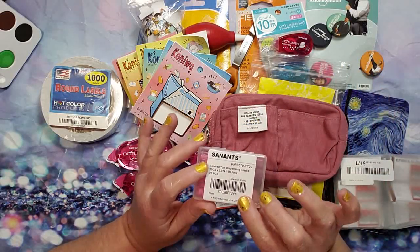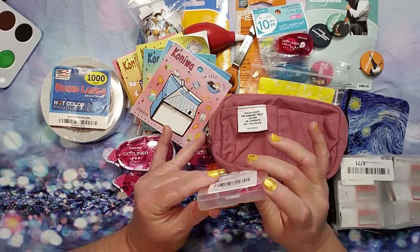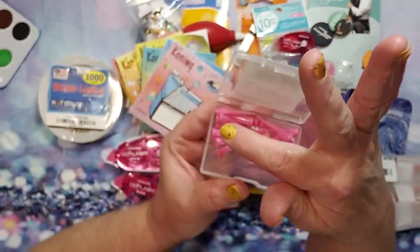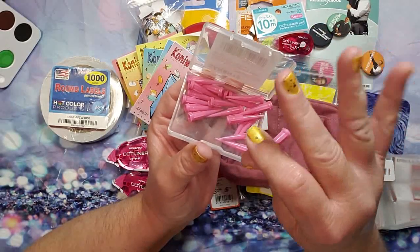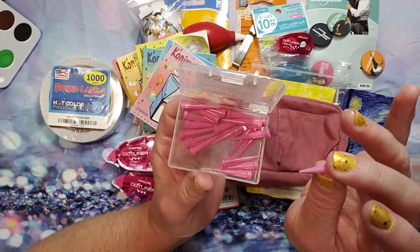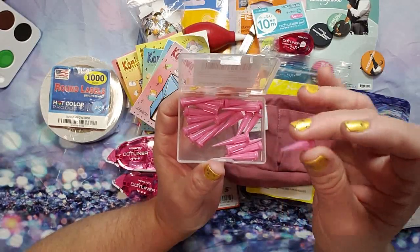Next up I have these — the Santis tapered tip dispensing needles. I showed these before; I did go ahead and get the 20 gauge, though it came broken from Amazon, which is frustrating. These are tapered tips to refill your fountain pens with. My nails are wet today, so I'm being a little careful with my hands. Instead of using a needle — I've shown the red ones that I think are 25 gauge — you can't poke yourself with these because they're plastic.